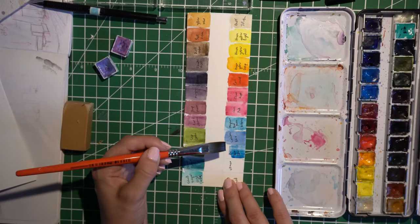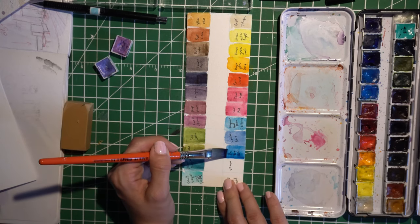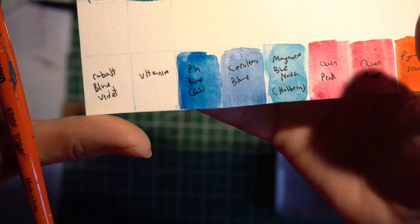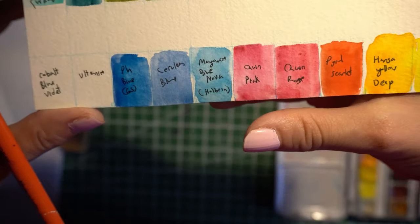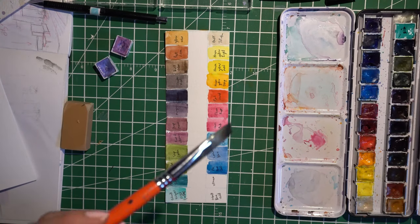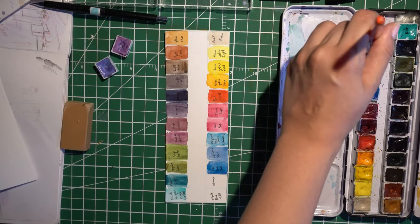I really love Phthalo Blues — I think they're gorgeous, and I just adore the color. I have the green shade. The only problem with it is even when I water it down it feels too wishy-washy, so that's why I got the Manganese Blue Nova. Sorry, the focus keeps losing because I keep forgetting to set proper focus on the thing — I'm a noob with my camera, which is something I was slowly practicing.